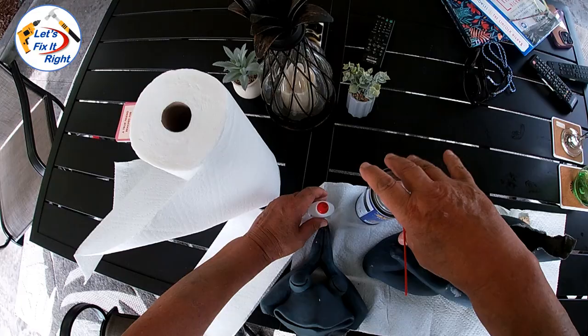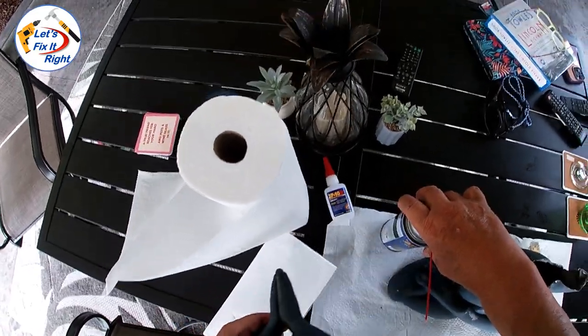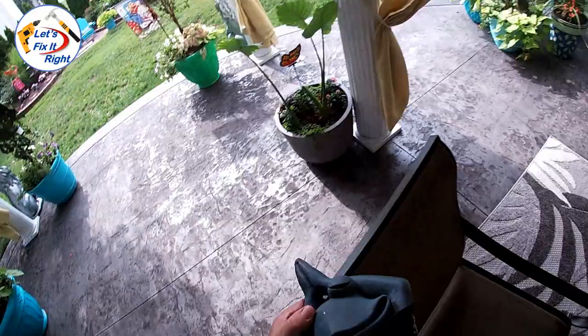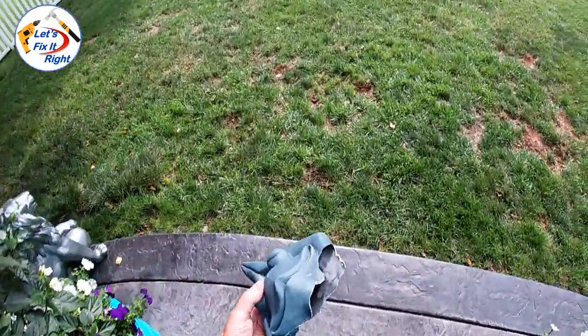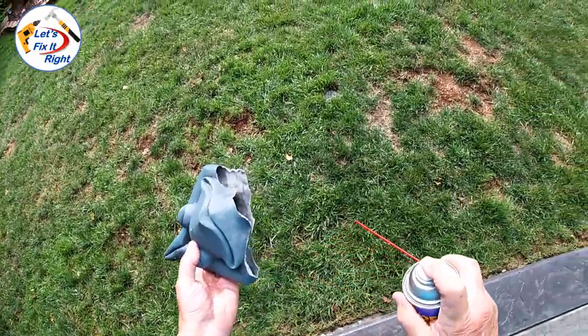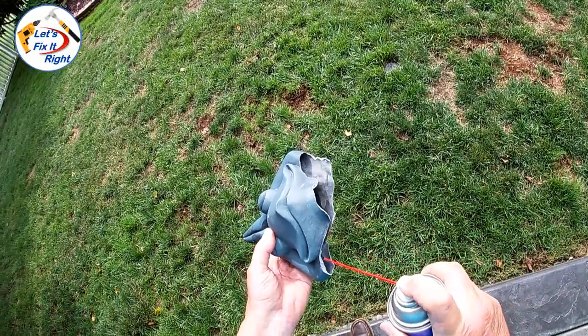We'll take the activator and the other piece out over the grass and we'll spray it down.